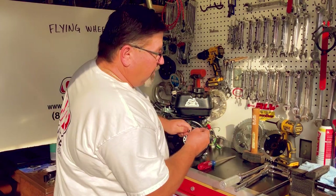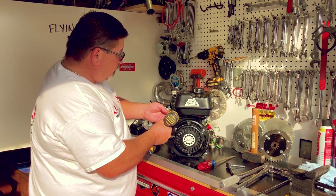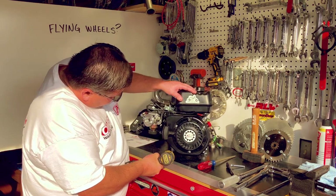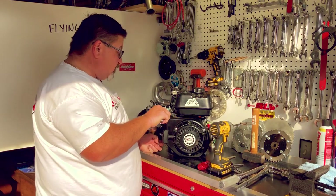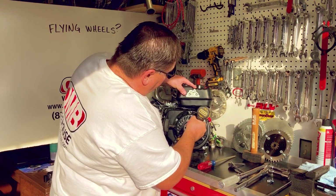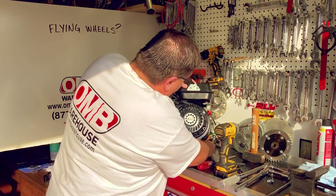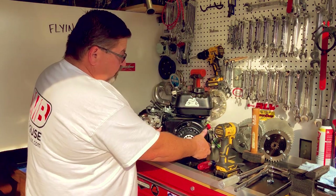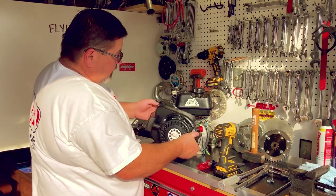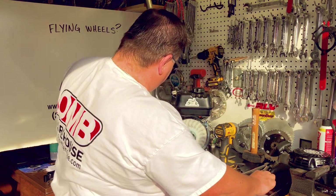I'm going to use some power tools to get this done a little bit quicker. I'll remove the four blower housing bolts. I keep a magnet close by so I can fish out these bolts before I lose them. I've also disconnected the kill switch and I'm gently going to move this out, bringing the bottom end up first so the top notch clears the governor rods. I'll set this off to the side and then we'll get started.